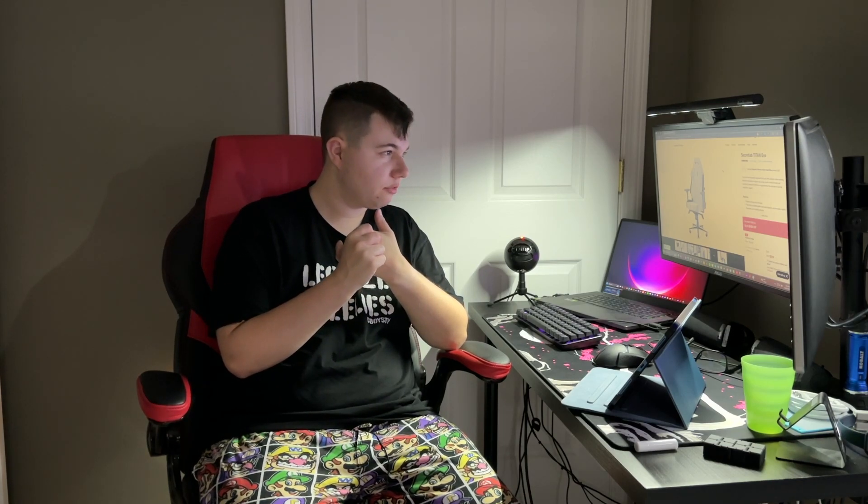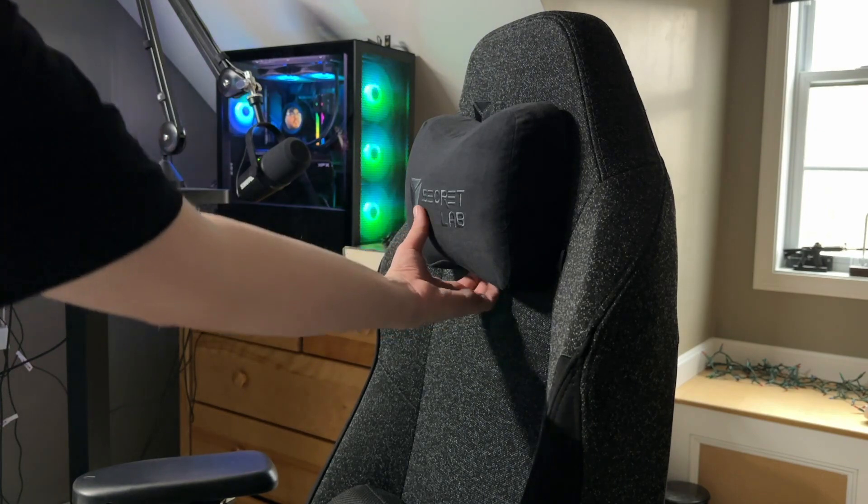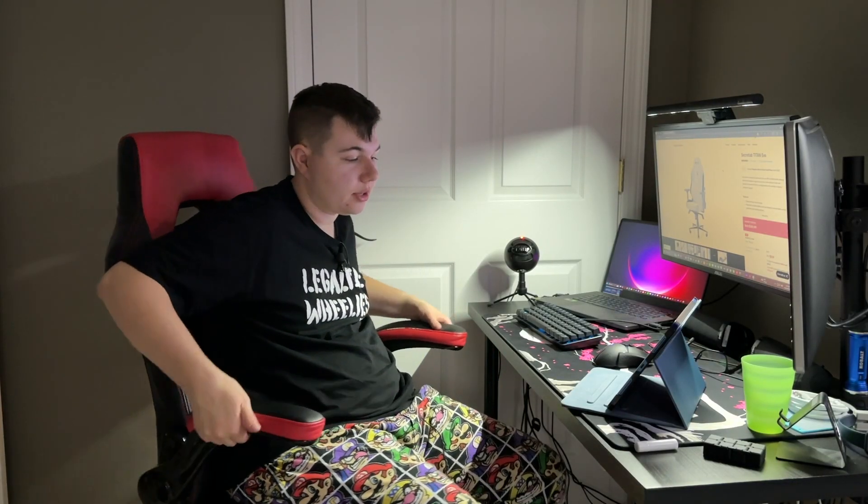The Secretlab Titan Evo comes in two different fabrics: leather and Soft-Weave Fabric Plus, I believe it's called. It's actually not that bad, but I kind of wish I went with leather because I think leather is what I'm used to feeling. It does feature a magnetic pillow, the whole thing reclines, and there are magnetic covers for covering the bolt holes on the side when you put the chair together.